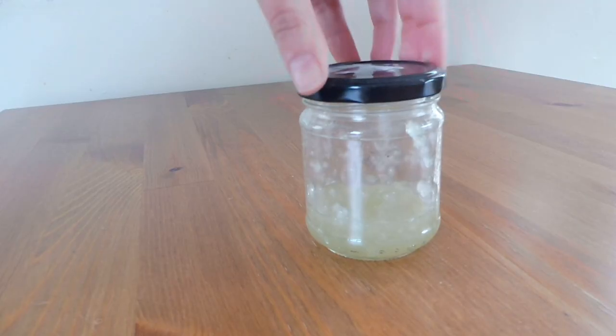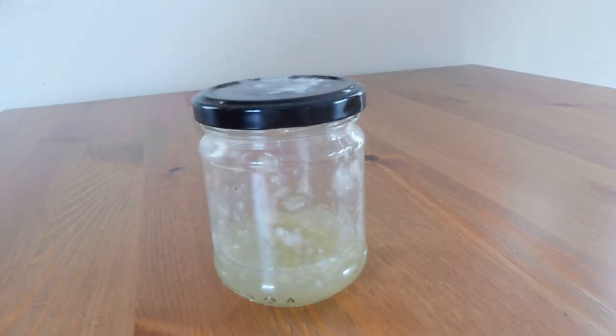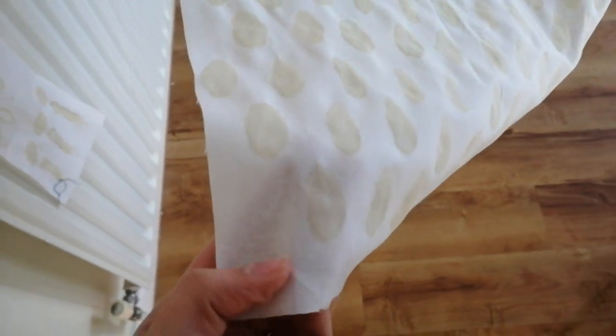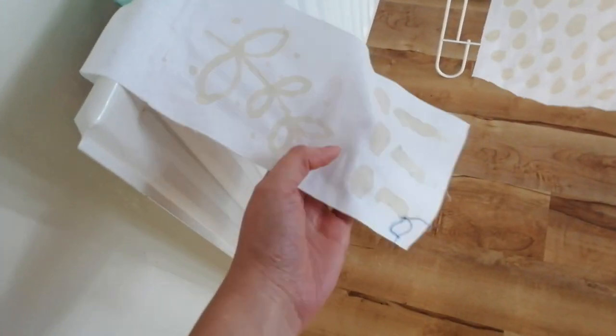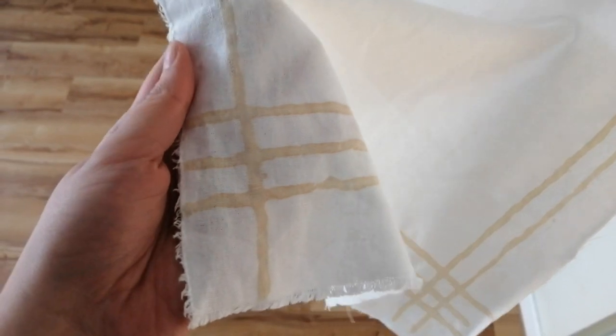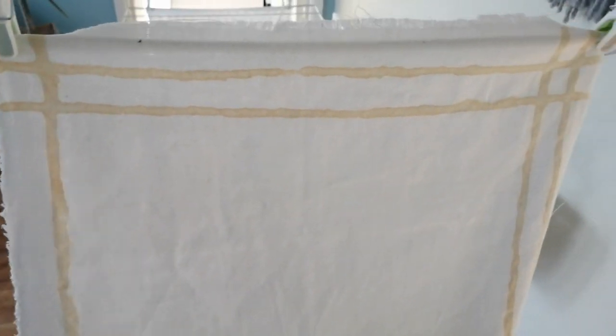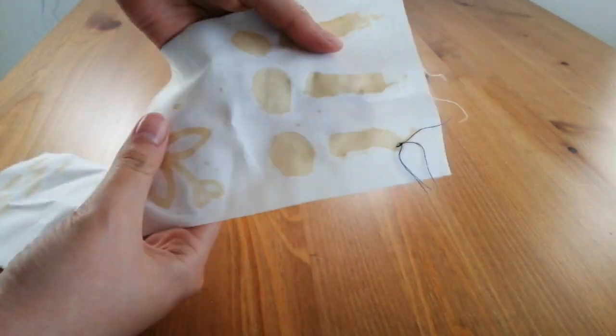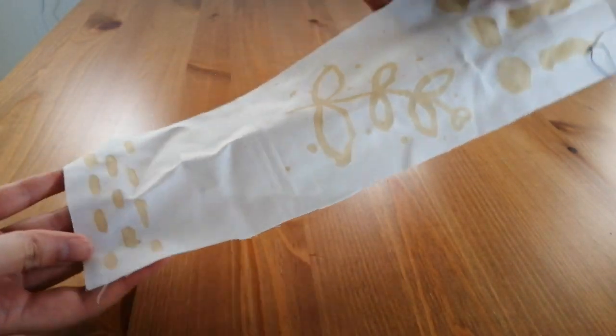When you have finished painting, close the jar. This paste doesn't have a long shelf life, so I recommend always producing small quantities. Now I am going to let my fabric dry for 24 hours. You will notice that the mordant is going to start to get a little brown — this is perfect.